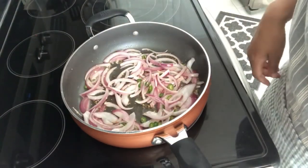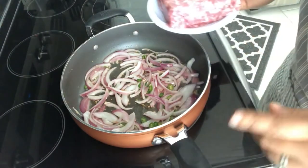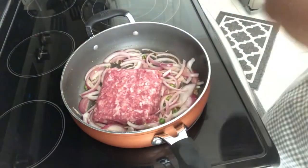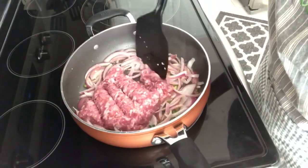My onions have been cooking for about three minutes. They're not all the way tender, but that's how I want them to be. I'm going to add in my ground pork and cook it all the way through.